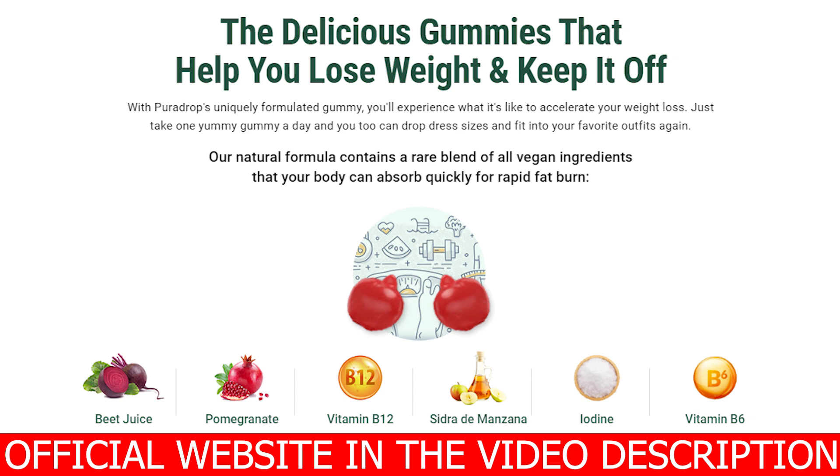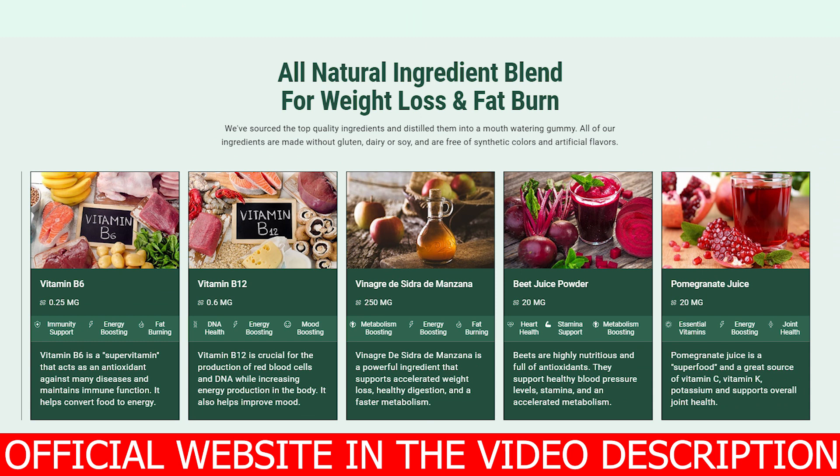They are made from completely natural ingredients and are designed to help you feel satisfied for longer, helping you not to eat food all the time. So it will actually inhibit your cravings. PuraDrop will also help you to remove even the most stubborn fat there is in your body in places like your belly, your arms or your legs — in places where it never goes away. You know those stubborn fats.